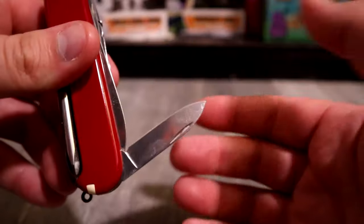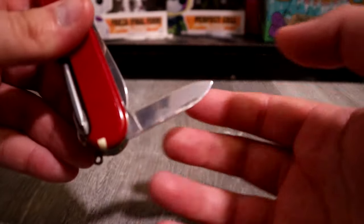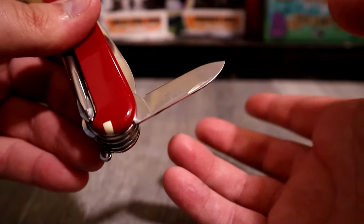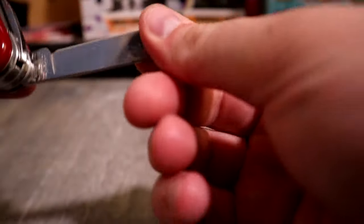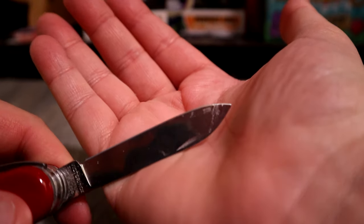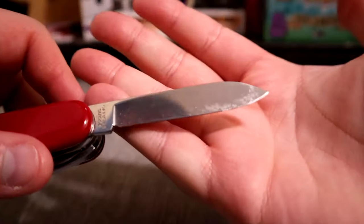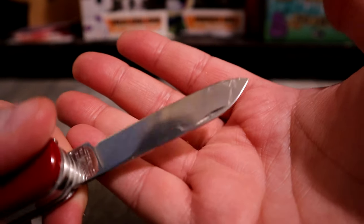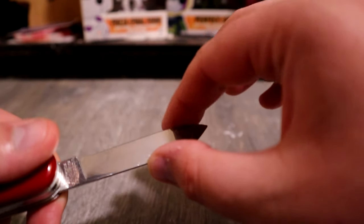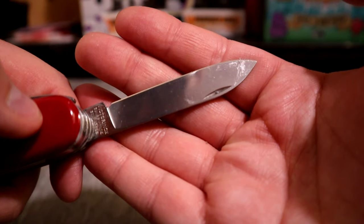The little secondary blade — I have not touched it at all. It's probably as sharp as when I first got it. I have not cut anything with it. The main blade, on the other hand — you can see it's dirty because I use it. I haven't sharpened it, so it probably does need a sharpen, but it still feels sharp and cuts fine. I use it a lot to open packages.